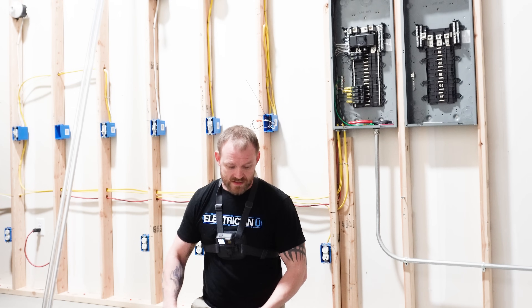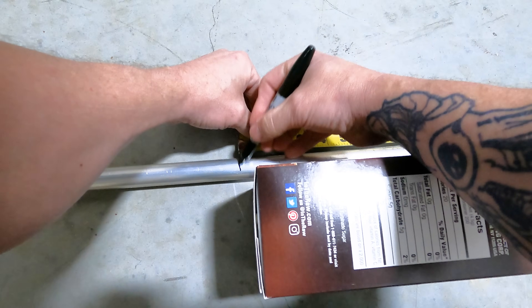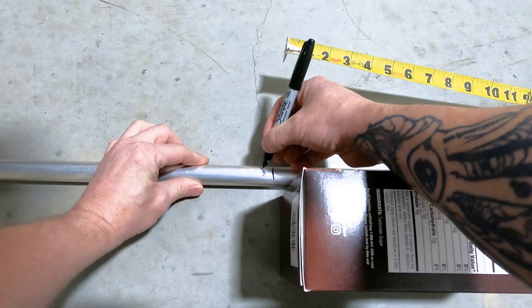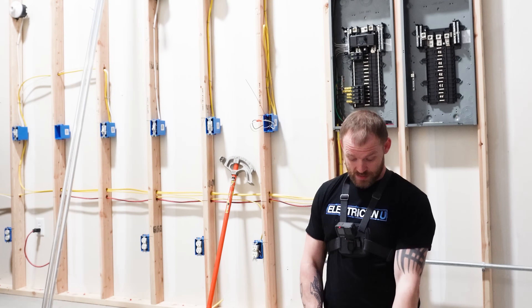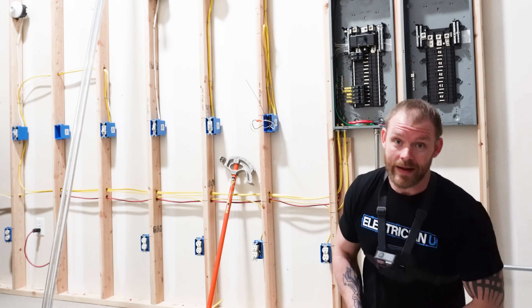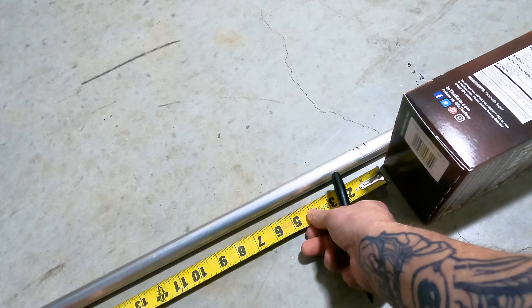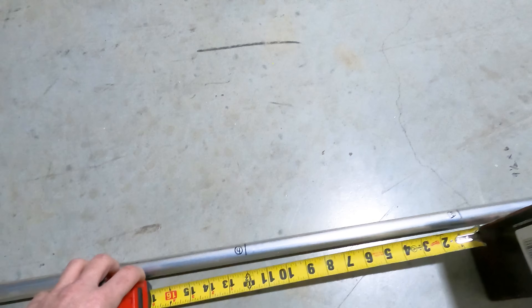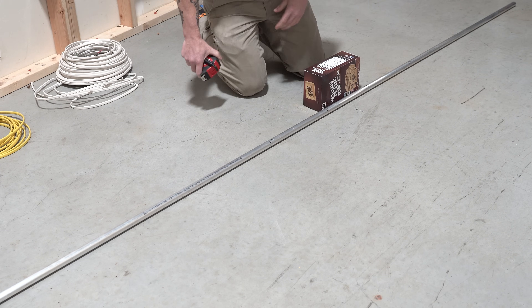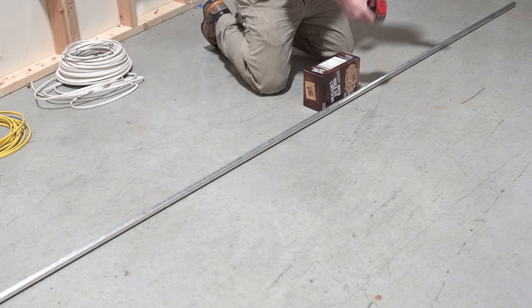Next we account for the length of the obstruction, which is nine and a half inches. We go to our first mark and measure nine and a half — that's number three. Then for our last bend, same offset calculation: six inches height times two equals 12 inches, marked from the end of the conduit — that's number four. The bend order is important: it's not one, two, three, four straight through. You bend one, then two, then flip and mirror for three and four. You're basically bending the first two and then mirroring and doing the same thing on the other side.